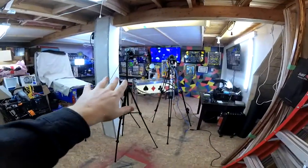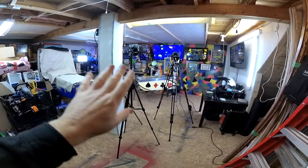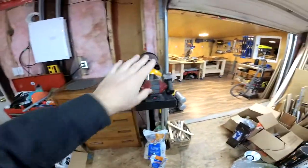So this is my main workshop area and video stage, I guess you could call it. We'll come back to that. Tools, more tools, some tools there.